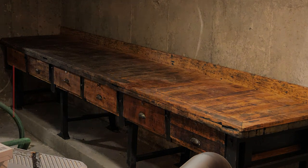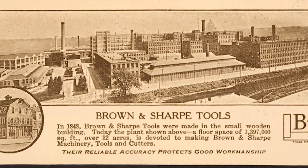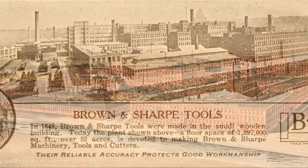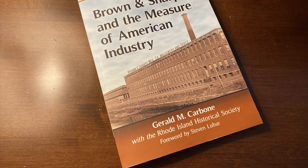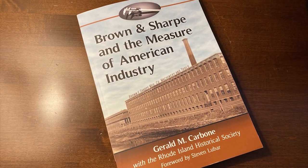When my backyard neighbor passed away in 2017, his family had an estate sale at the house. In the shadows in the back of the garage, partly covered with what looked like astroturf, was a nearly 13-foot-long workbench. He had worked at Brown and Sharp, a well-known maker of precision machine tools in Providence, Rhode Island. At some point during the demise of the company, he acquired the bench from the factory.